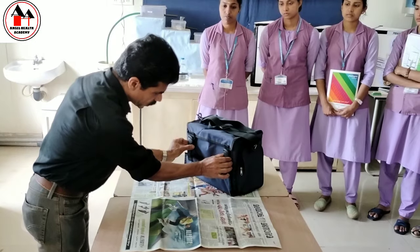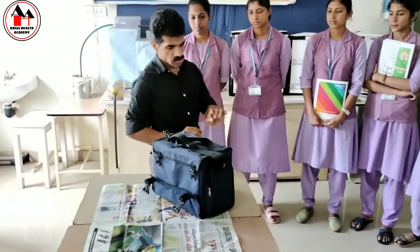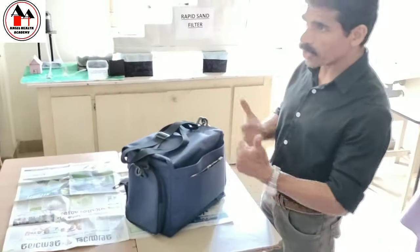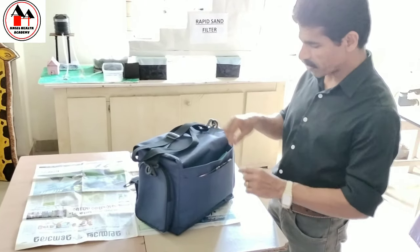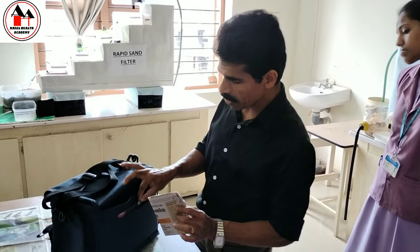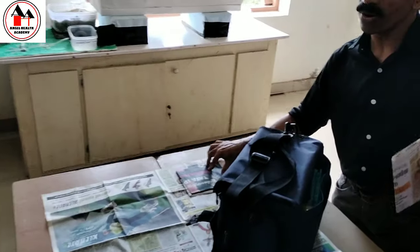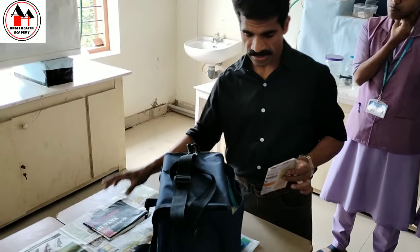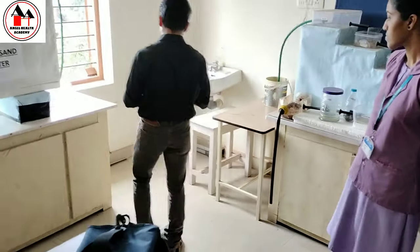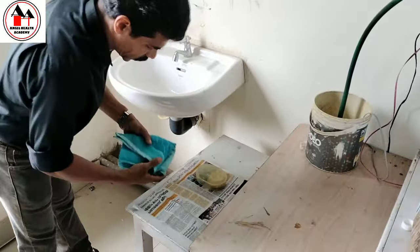First you have to unbuckle the bag. Then you have to take the handwashing articles. The handwashing articles are in the outer pocket. We have taken the newspaper from the outer-outer pocket and the handwashing articles are placed in the outer pocket. For that, you need a paper to place the handwashing articles. You can keep an additional paper in the right lower quadrant. All unbuckled handwashing articles will be kept in the right lower quadrant.